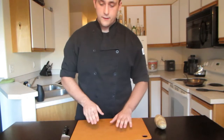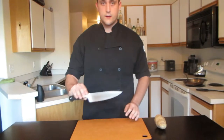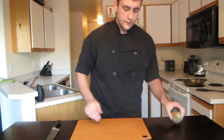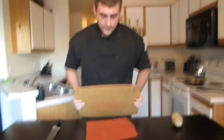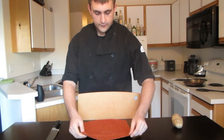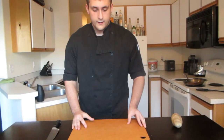The things you're going to need for this video are a cutting board, a good knife, and a potato. I also recommend having a wet washcloth underneath your cutting board so that it won't slip around when you're cutting.